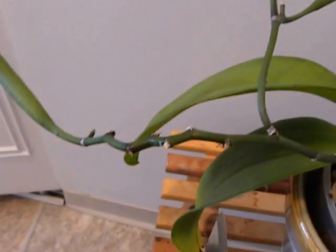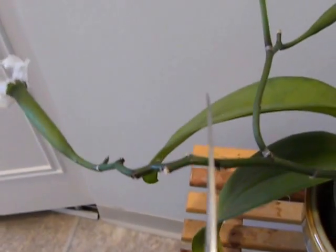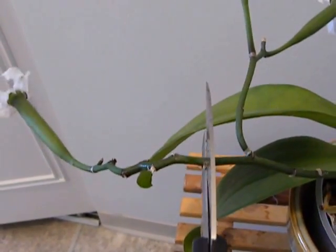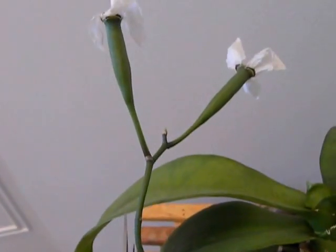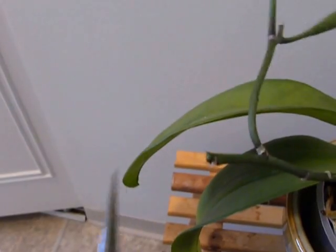I have got a pair of scissors which I have sterilized with rubbing alcohol, and here we go. Let's cut it here so that the plant can focus on just these two. There, it is done.